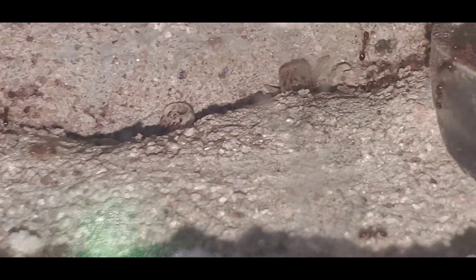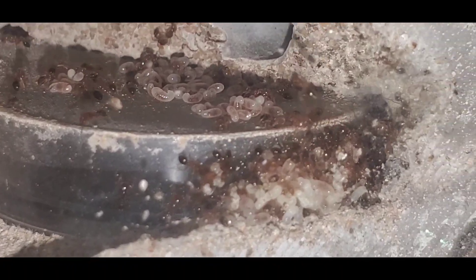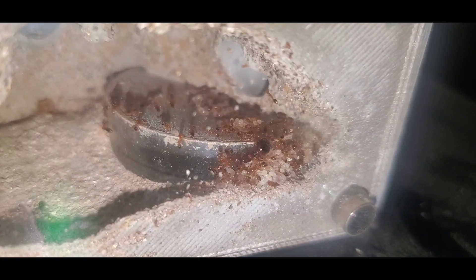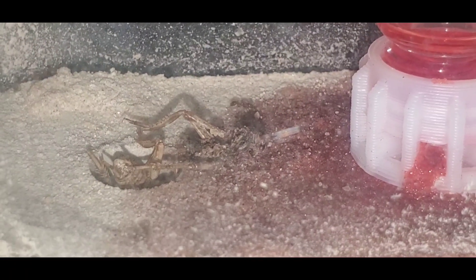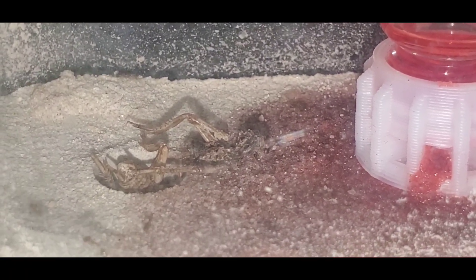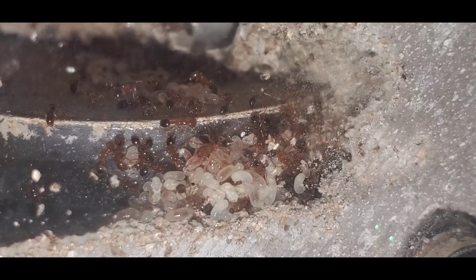I tried to give them another queen, but they did not accept it, so she's now in their trash pile. As I always say with this species, I definitely do not recommend it for beginners. It's not if they escape with this kind of species — it's when they escape. And when they escape, it will be bad because these will sting. Thank you guys for watching, and we'll do another update and care video very soon. Thank you guys for supporting my channel.